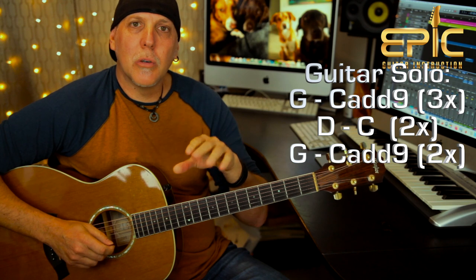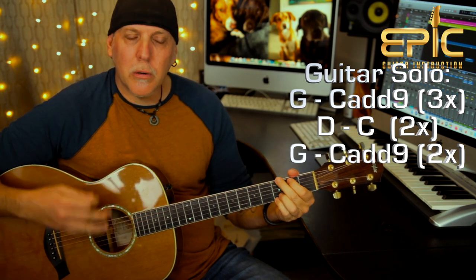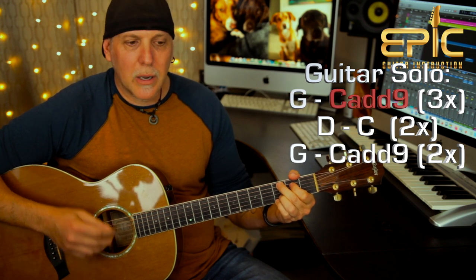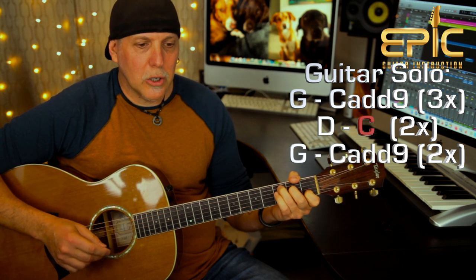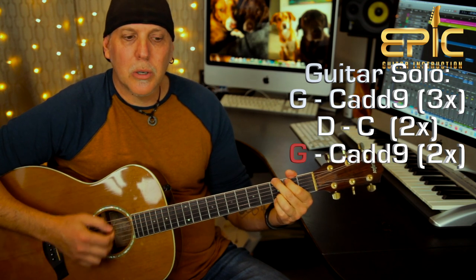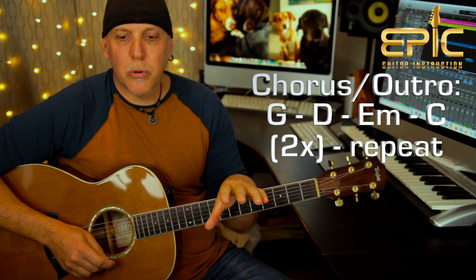Let me show you what he's doing underneath the guitar solo, because if you're playing one guitar you're not going to play the solo — you might just want to play the chords underneath. You're going to play the G to C add nine three times, just like a verse. Then D to C, D to C twice, just like a verse. And then he goes back to G to C add nine two times. And then it goes right from the guitar solo into the outro chorus.